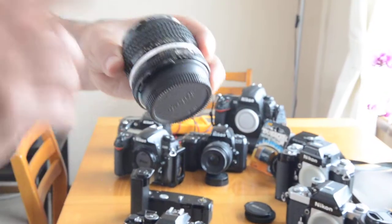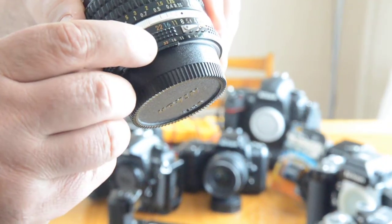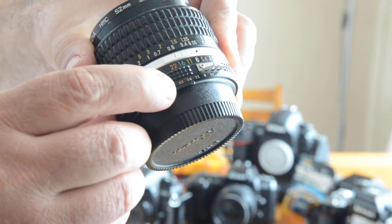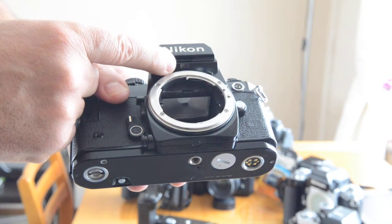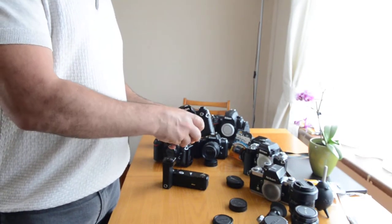How can you tell AI or AIS lenses? They have those little numbers — one on the top for you and one on the bottom for the aperture direct readout. It reads the scale through the window. If you're wondering where that window is, it's right underneath the camera. You just attach the lens — AI, AIS, or E lenses.